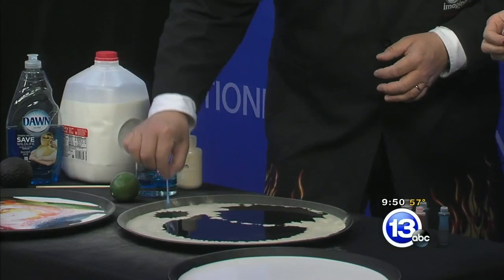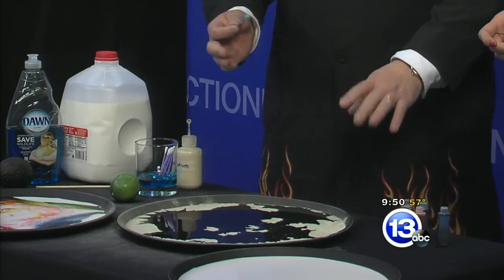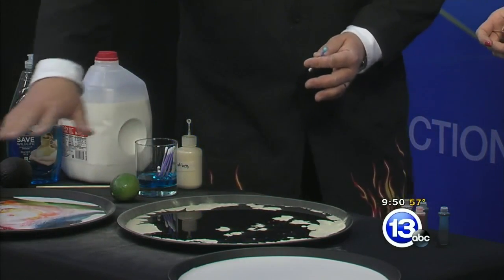You can only do it once, or maybe a couple times. We've reduced the surface tension. That's part of what's making this beautiful color pattern here.